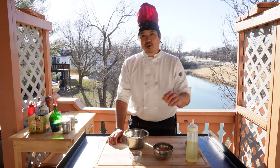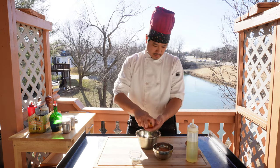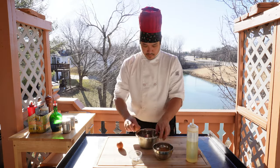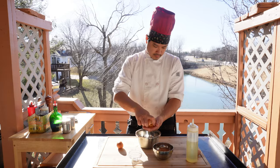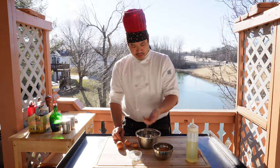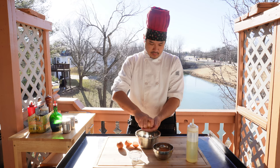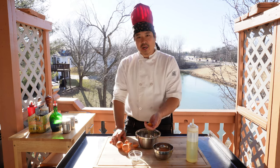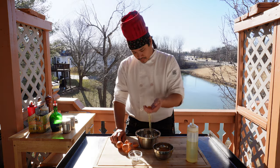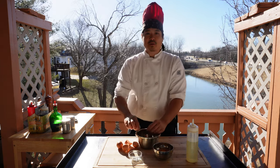Our first step is to separate the egg yolk from the whites. Just let the egg whites run through your fingers and separate the egg yolk. The egg whites we can use for a shrimp tempura recipe.